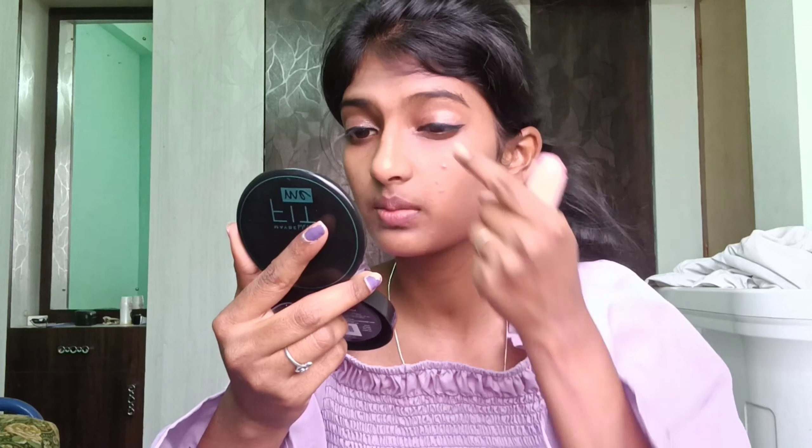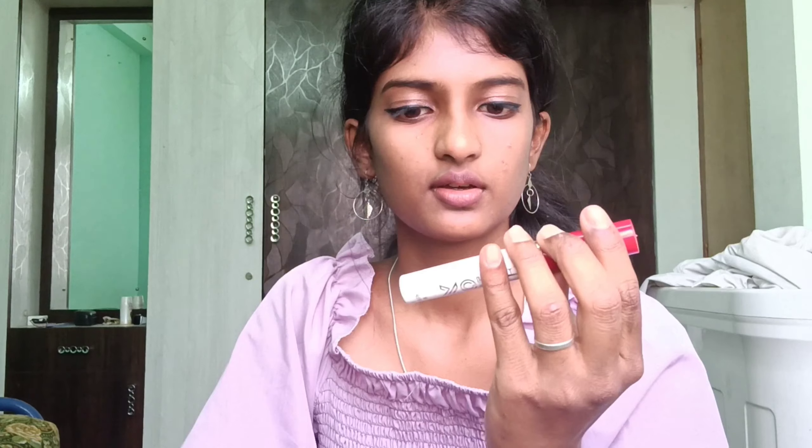I used the stick highlighter for a glittery feel — I'll mention the price. This is the Lion Beauty brand. You can also apply nude lipstick or skip it. Use a glittery feel if you prefer. This is AVE brand from Saravana Stores — it's 104 rupees.